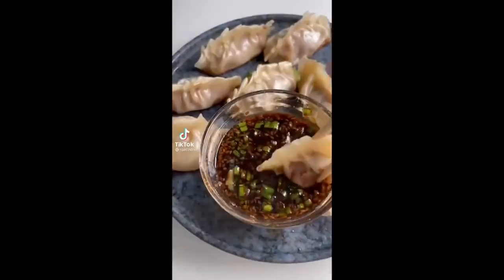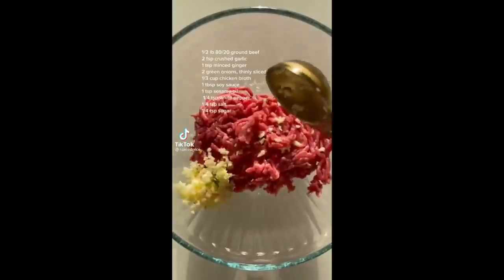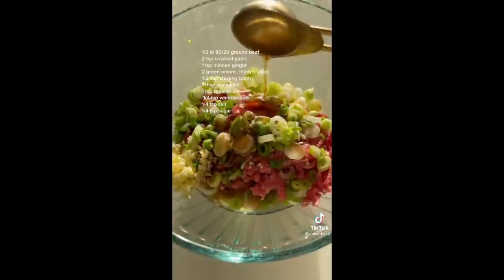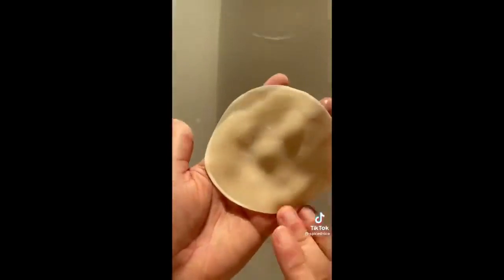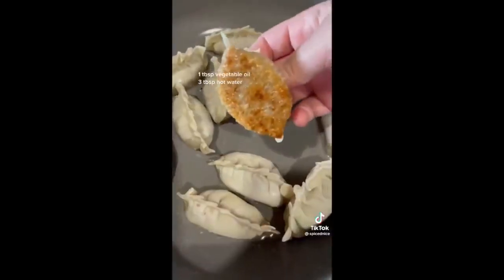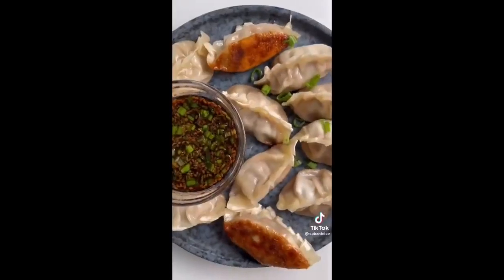Let's make crispy beef gyoza. For the filling, we have 80/20 ground beef, garlic, ginger, scallions, chicken broth to make it juicy, soy sauce, sesame oil, white pepper, salt, and sugar. Spread water around your gyoza wrapper and then add about a teaspoon of the filling, then fold it over and crease it shut. Add some hot oil and shallow-fry the bottom until crispy, then add some water and steam it for a few minutes. And that is all — enjoy!